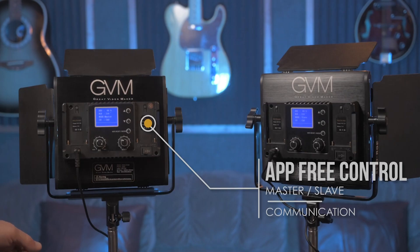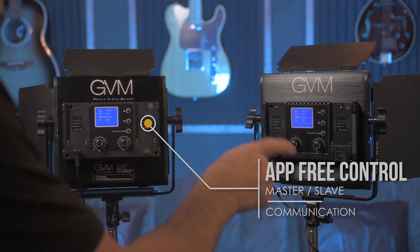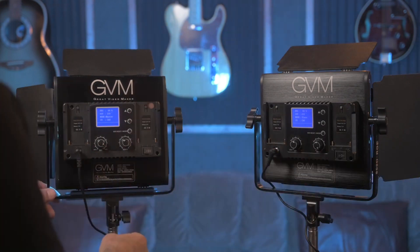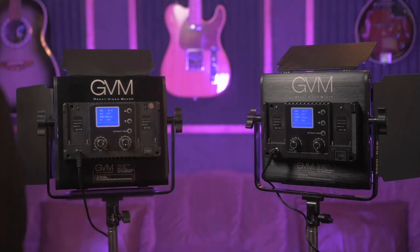What's evident from the manual is that these two devices, once powered on, already talk to one another. Even in RGB mode, when I choose a color, the other unit dutifully follows along.